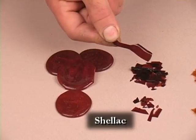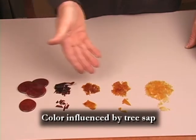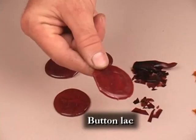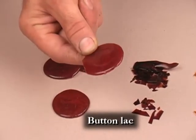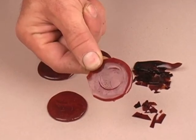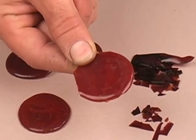It's processed and sold as dried flakes or buttons. The color is influenced by the type of tree sap the bug is consuming. Here is button lac. It contains wax, and for that reason I don't recommend using it for the purposes in this video — it's porous and other finishes will not adhere to it.